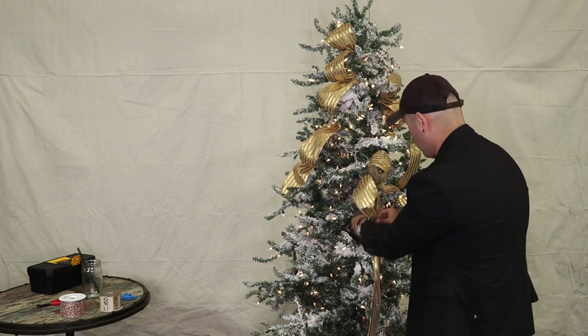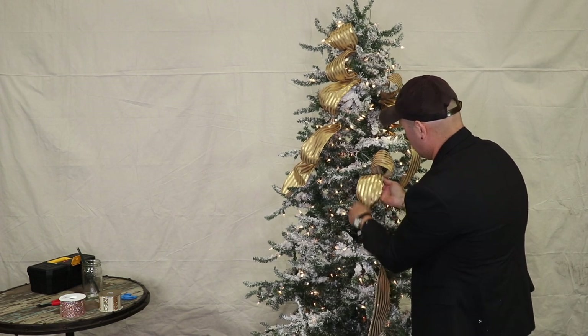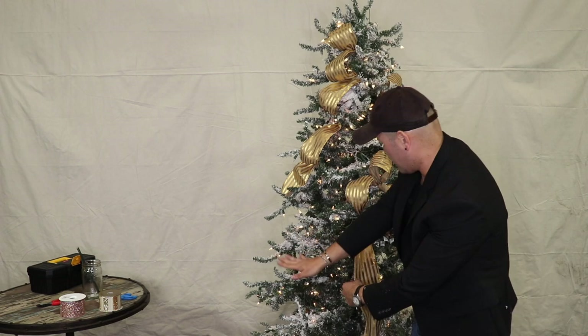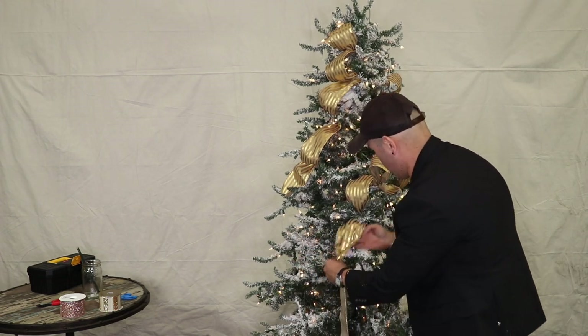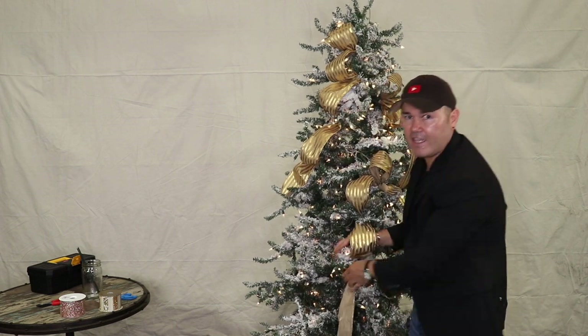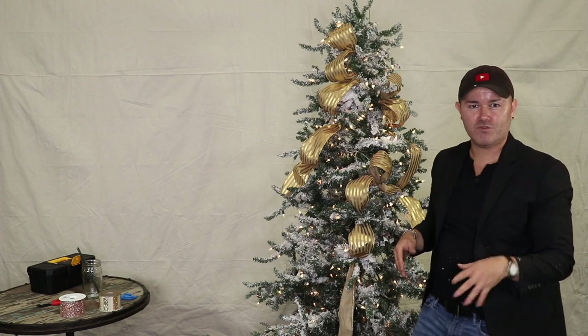This ribbon is absolutely gorgeous — I cannot wait to show you more DIYs with it, maybe a wreath or a swag. It has so much texture and volume. Now I'm going to start going the other way, pinching and finishing adding this ribbon. You kind of get the gist of where we're going, and I'll be right back to explain step number two.